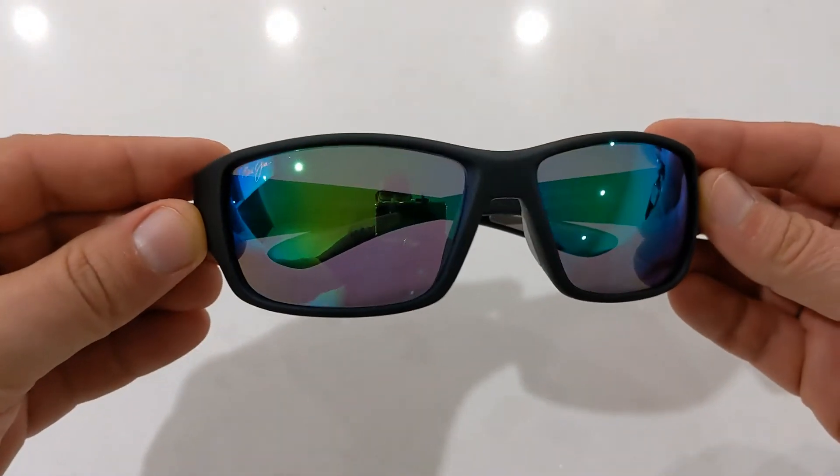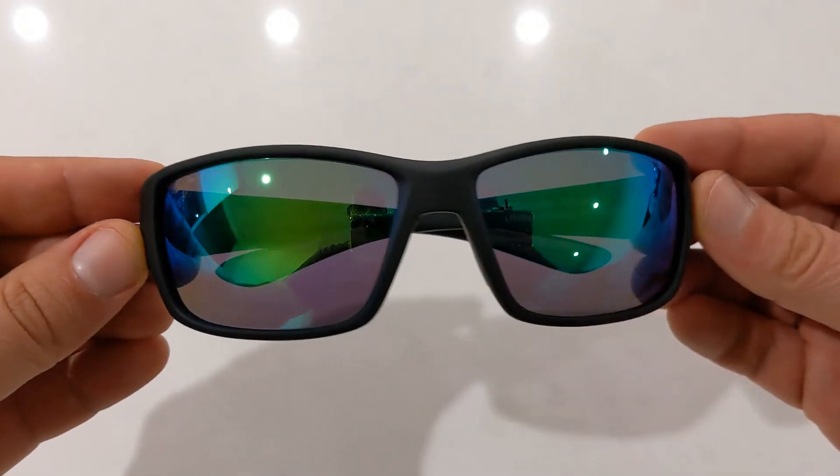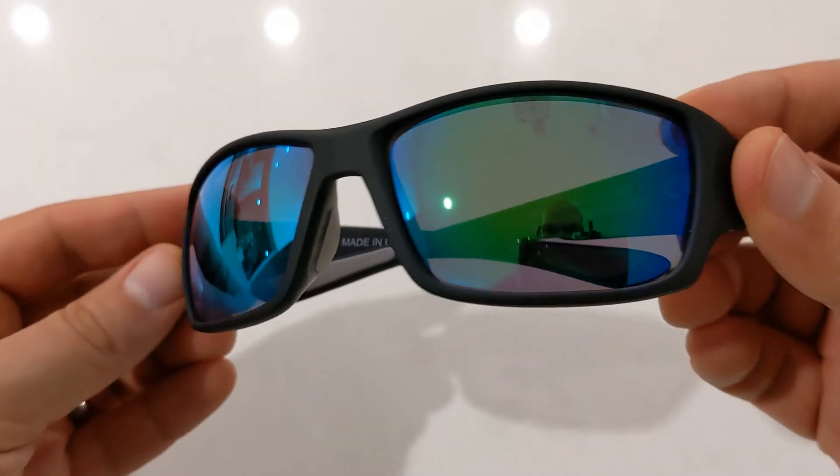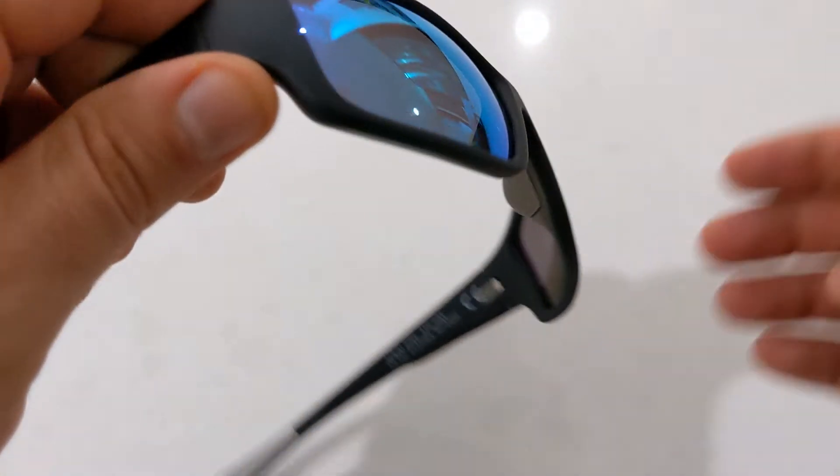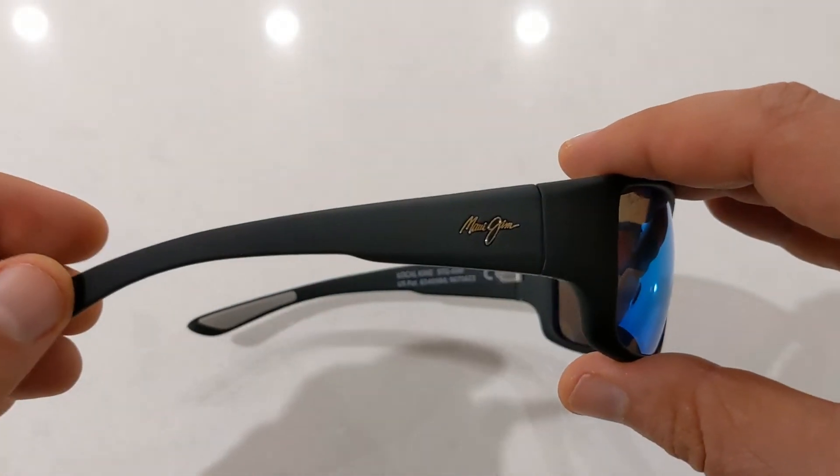As always, they feature the authentic Maui Jim logo on the right lens in the upper corner. The Local Kind features a triple injected durable nylon frame in a matte black color.